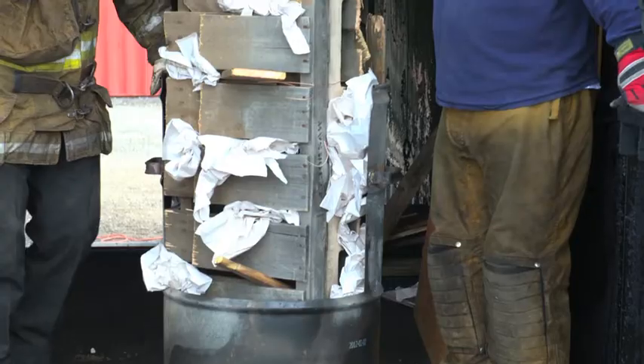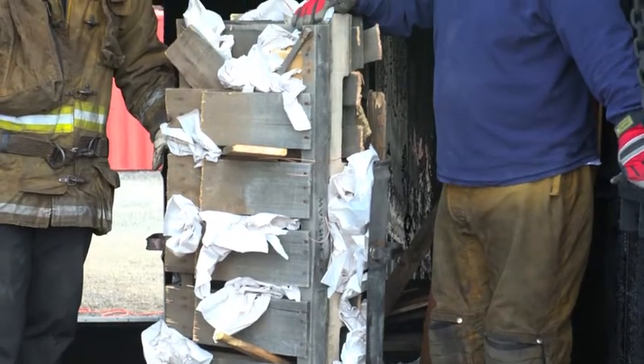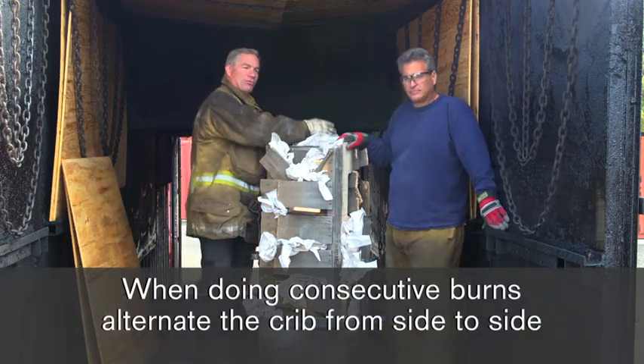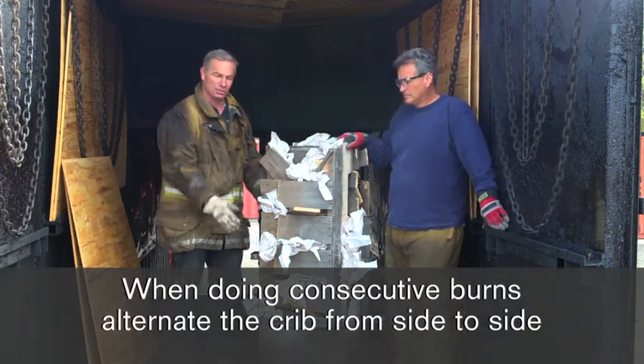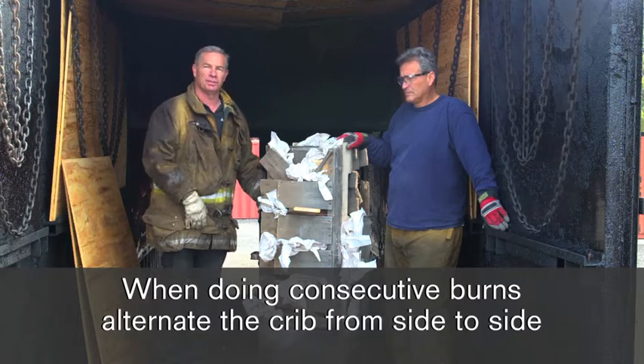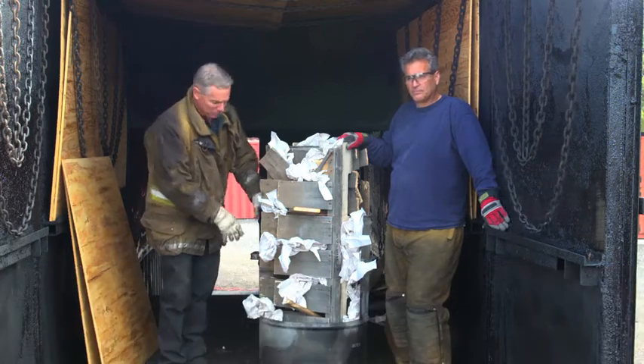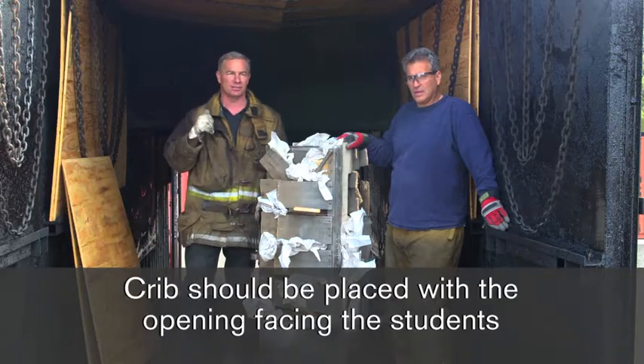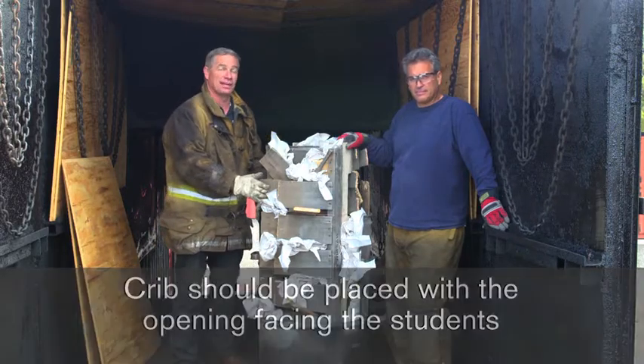When we place this crib in the container itself, we want to alternate from side to side. So if we're going to do consecutive burns, just make sure we alternate it from one side to the other so that we don't degrade the connection between the doors. Also, when we place this crib, we want to make sure the opening is facing the students so that we can access it with a hose line if we need to.